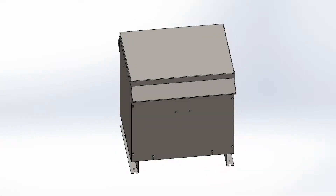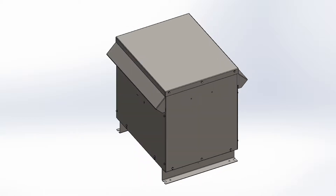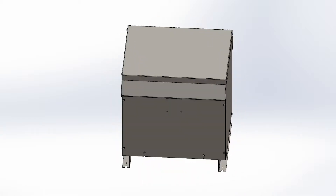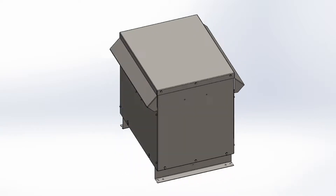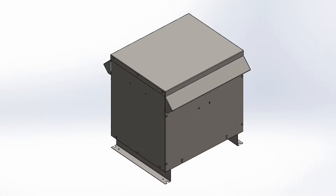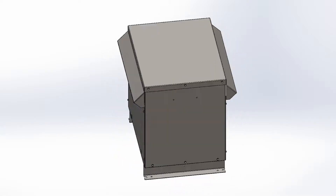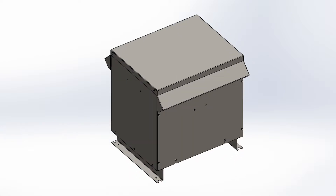First let's get down to basics and review just what a transformer is and how it works. A transformer is an electrical apparatus designed to convert alternating currents from one voltage to another. It can be designed to step up or step down voltages and works on the magnetic induction principle. A transformer has no moving parts and is a completely static solid state device, which ensures under normal operating conditions a long and trouble-free life.